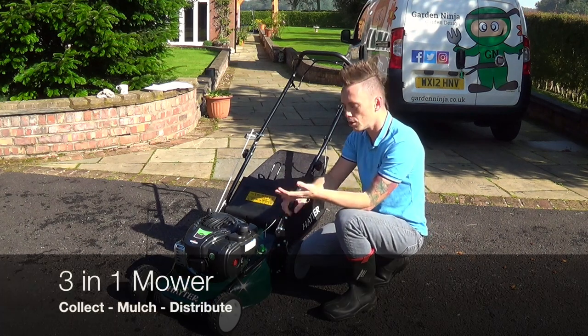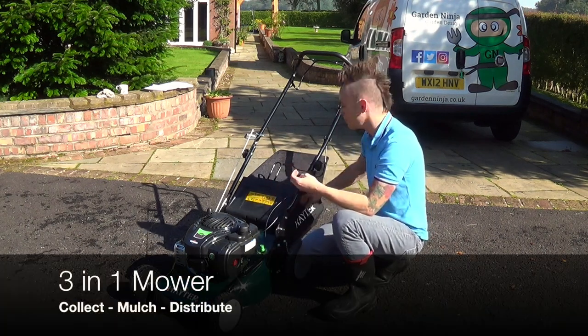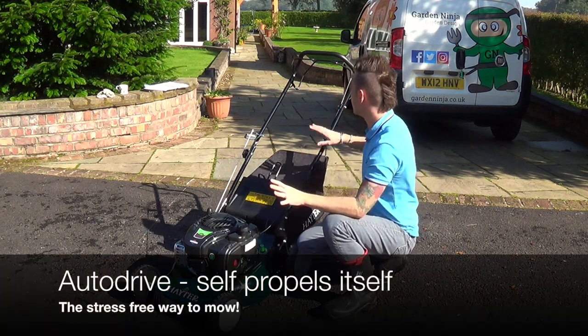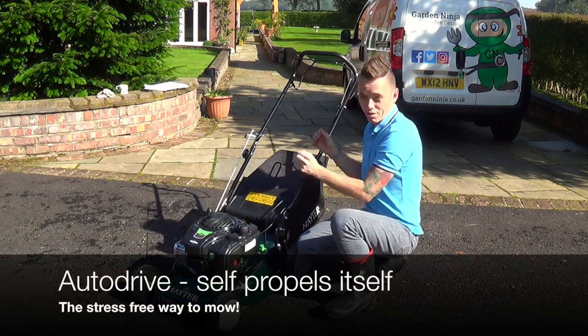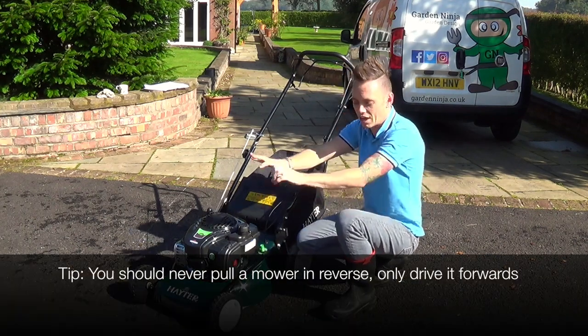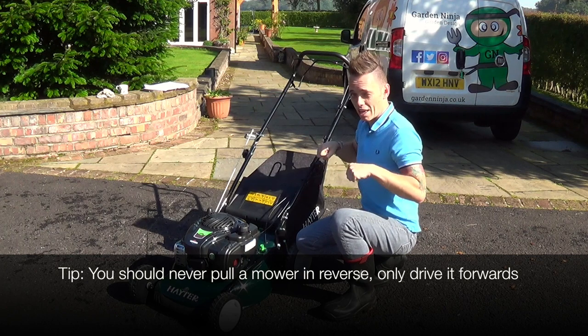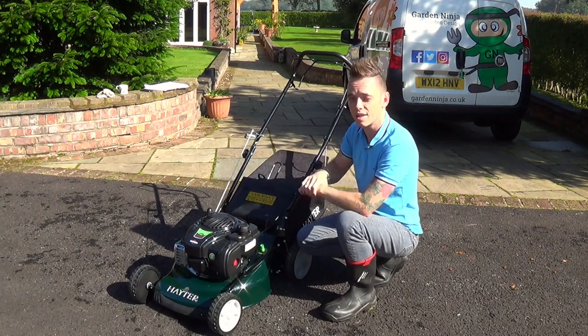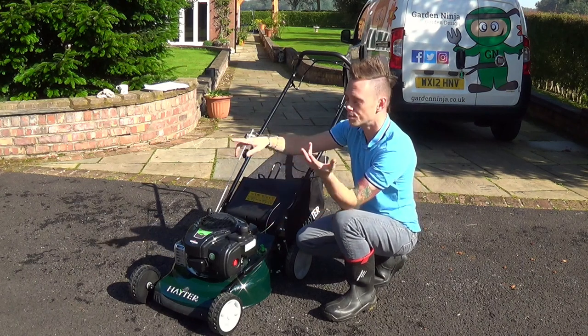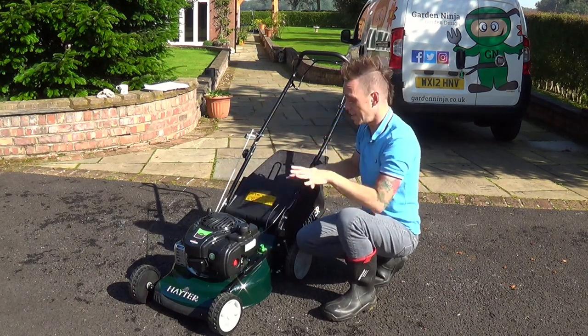This mower will mulch, cut and collect clippings into the back bag, or you can just discharge onto the lawn — so it's called a three-in-one. It's also got auto drive, which means rather than pushing and slogging away, the lawn mower itself drives. Once you pull the throttle it will pull you at two miles an hour, and you're literally guiding it around the lawn whether you want stripes or a more informal look.